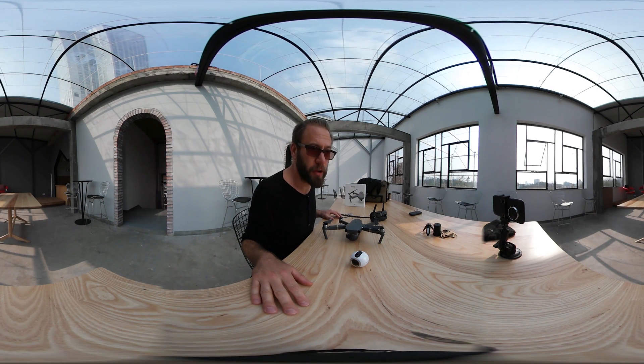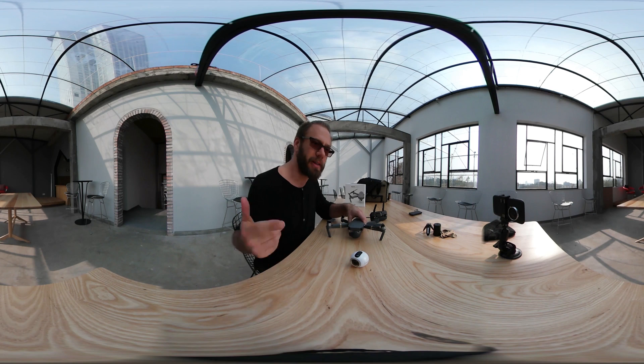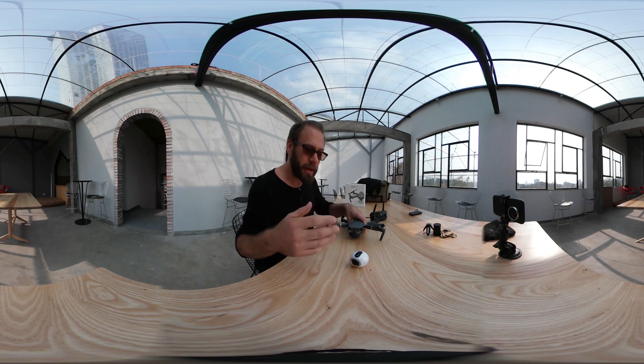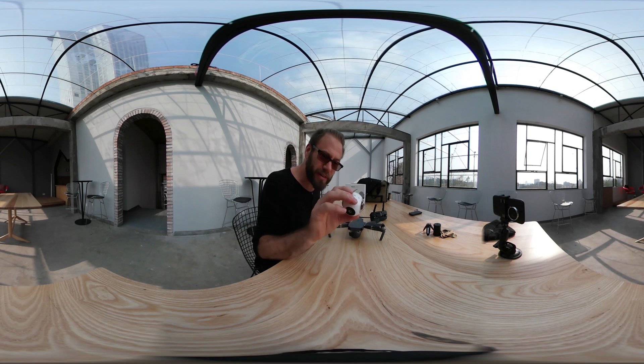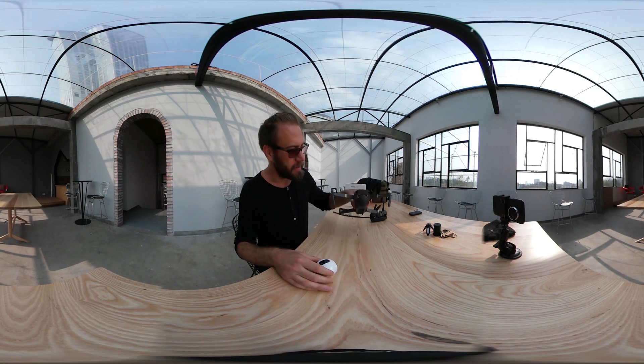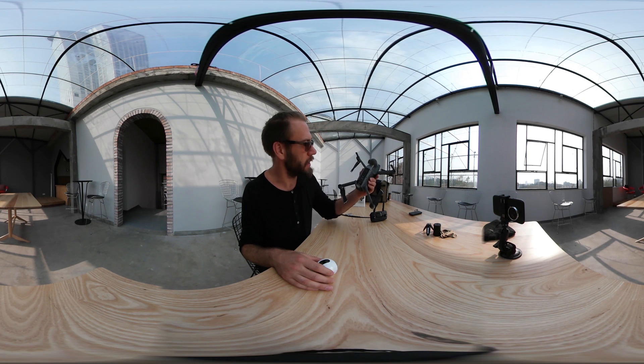Hey guys, Doc North here from Science Channel Outrageous Acts of Science and my online show in the making. Today I want to show you a little bit of the tools that I use behind the scenes. Two of my favorite things are the Gear 360 by Samsung and the Mavic drone by DJI.